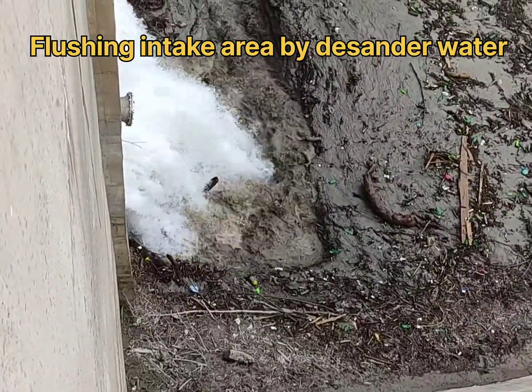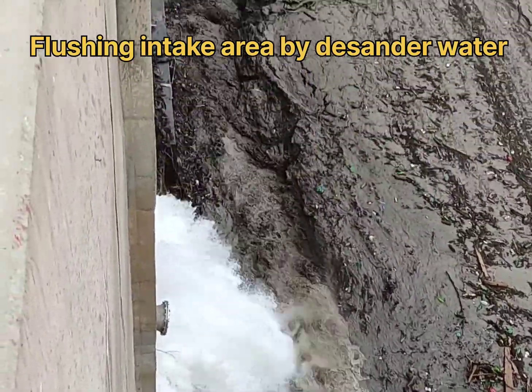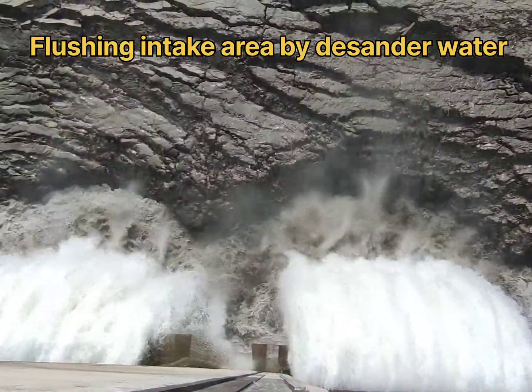A run-of-river hydropower project is a type of hydroelectric power generation system that uses the natural flow of a river or stream to generate electricity.